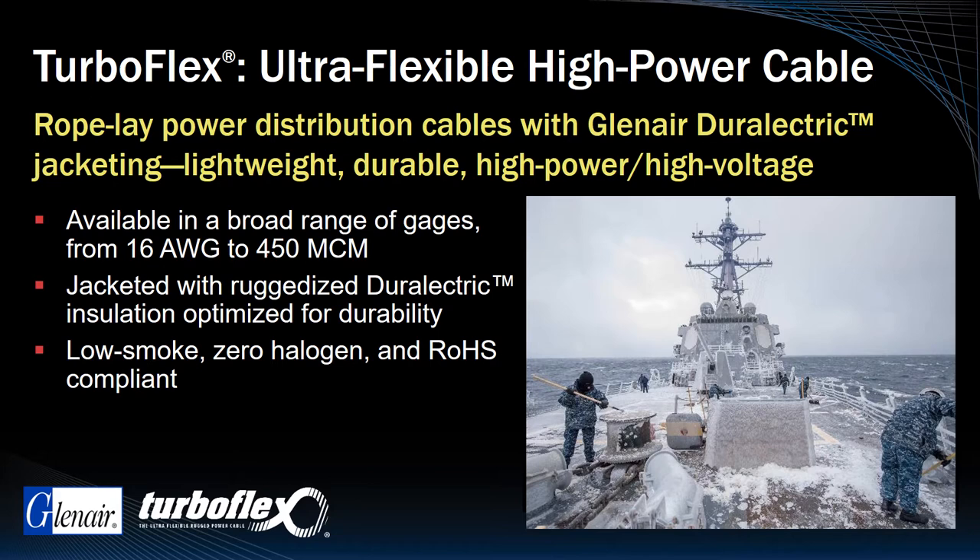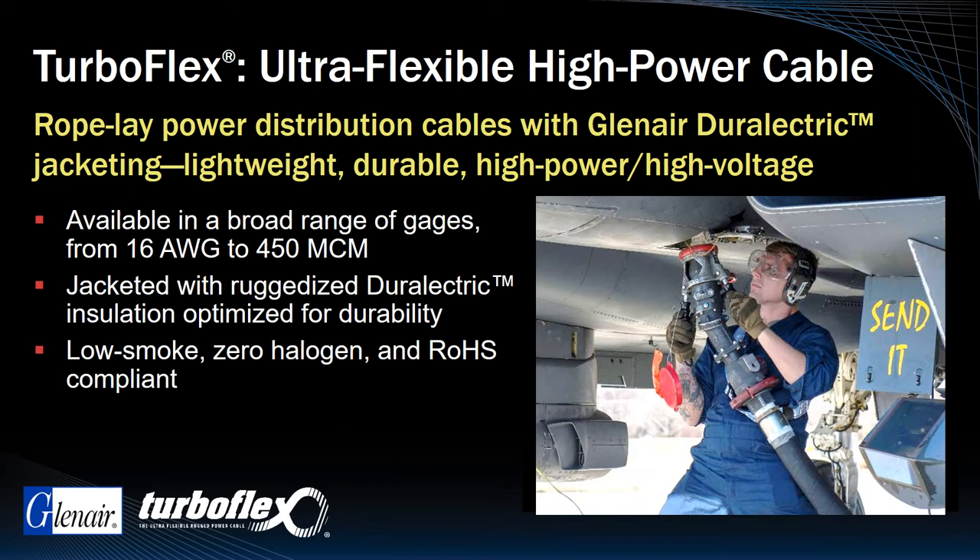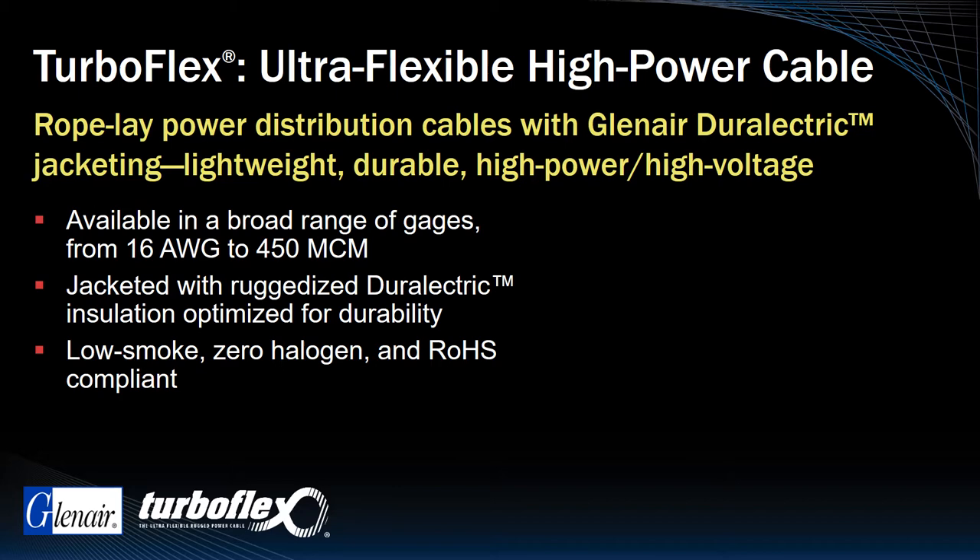Amazingly resilient, especially in cold weather, TurboFlex with Durelectric provides outstanding resistance to temperature extremes, ozone exposure, caustic chemicals including jet fuel, gamma radiation, as well as other forms of environmental and mechanical damage.